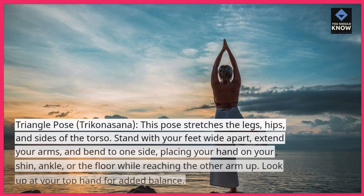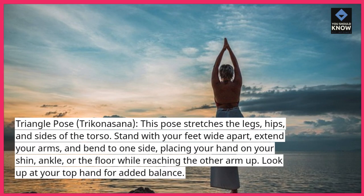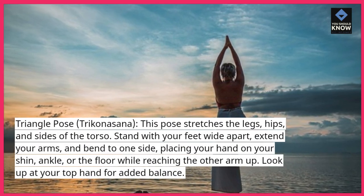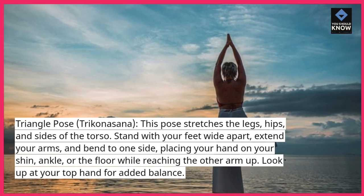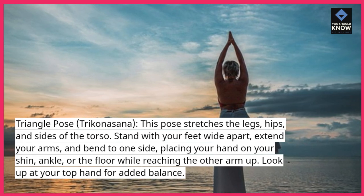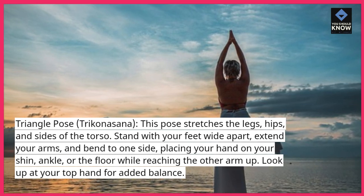Triangle Pose, Trikonasana — this pose stretches the legs, hips, and sides of the torso. Stand with your feet wide apart, extend your arms, and bend to one side, placing your hand on your shin, ankle, or the floor while reaching the other arm up. Look up at your top hand for added balance.